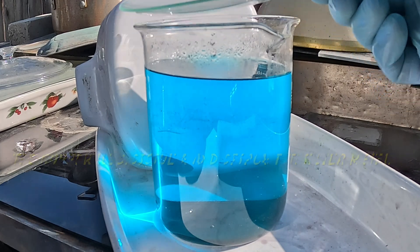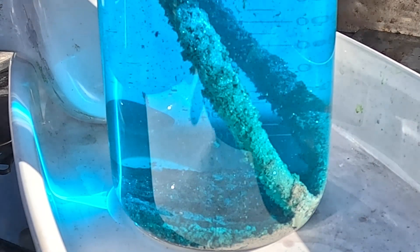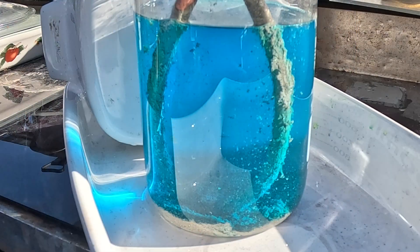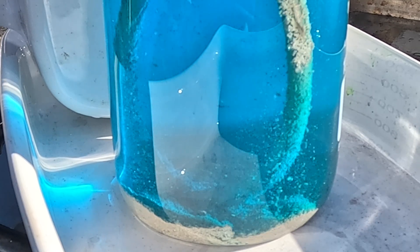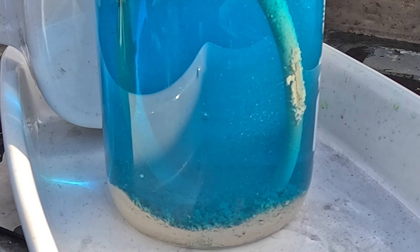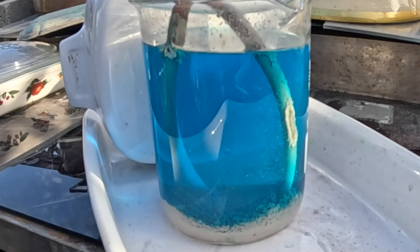We're going to drop the silver like nobody's business here. Starting to get a little pile — about half an inch on the bottom now. Still oozing some out. Got about maybe a little over a half inch, three quarters of an inch in some spots. It's still falling — that's going to be too long of a video.